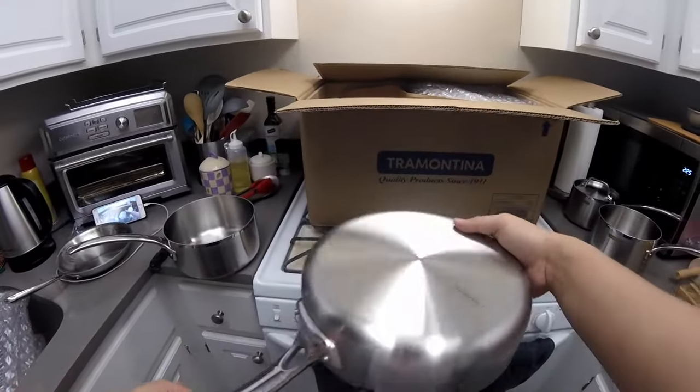So there it is — 1, 2, 3, 4, 5, 6, 7, 8, 9, 10, 11, 12, 13, 14 pieces. Fully clad triple-ply stainless with aluminum inside — a full cookware set.